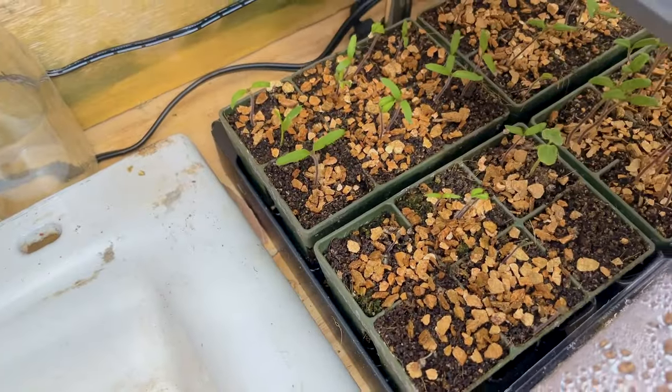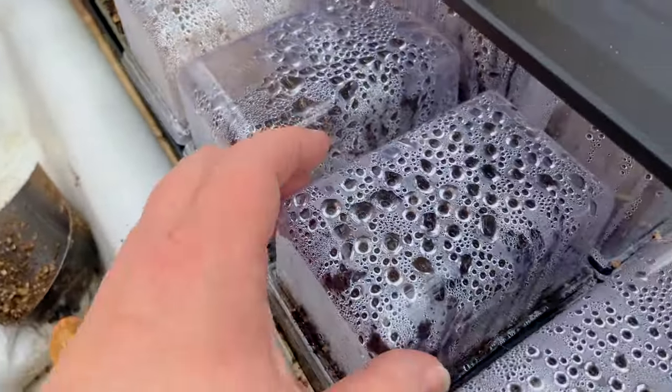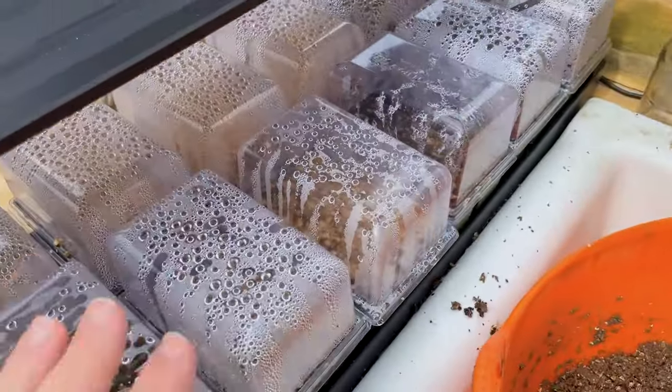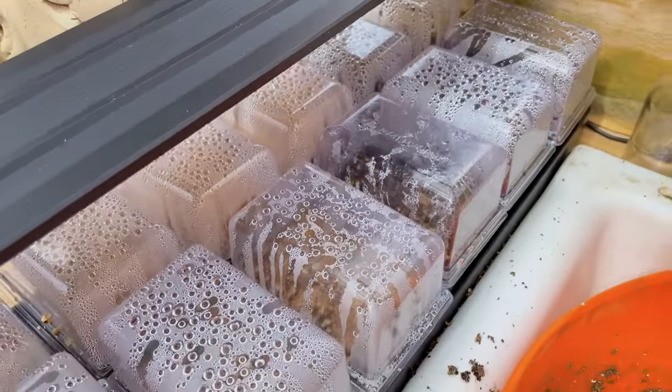Over here I have tomatoes going, and this side is mostly vegetables. The cutting garden stuff is over here — very, very cool.